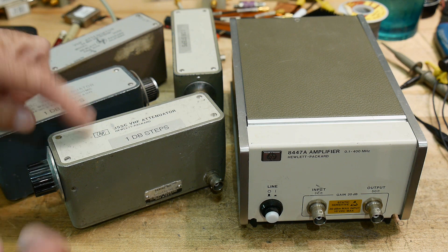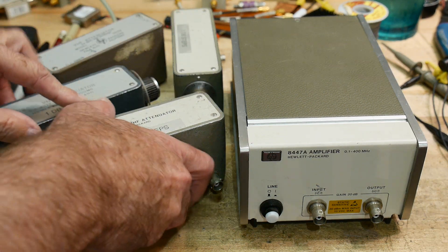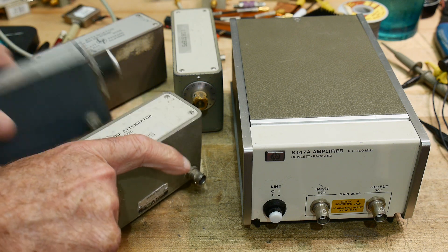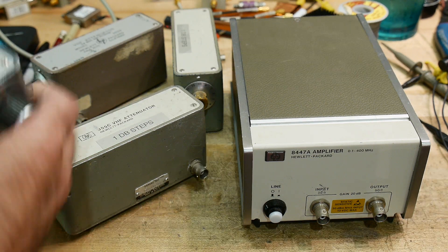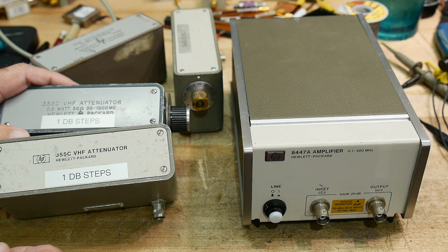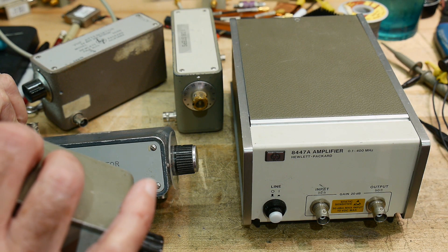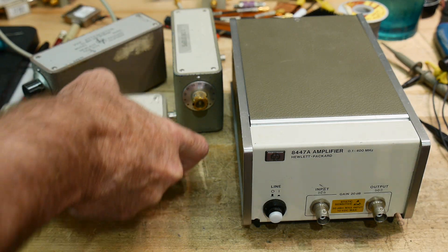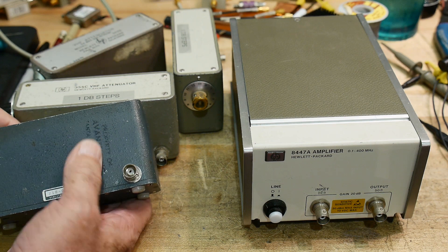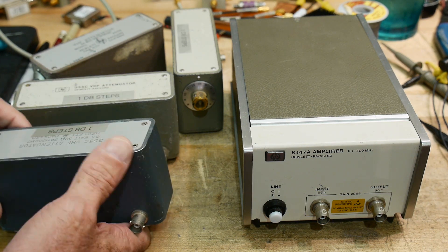These are 1dB step attenuators — 1dB through 12dB for these three. These are pretty crusty. This one looks like it might be original, and this one looks original too. Sometimes they come out of equipment and sometimes they were purchased separately. This one has a serial number on it, and this one says 'Property of Avantek, Santa Clara, California.' Avantek built a lot of microwave equipment, so that's where this one lived — it was purchased separately.